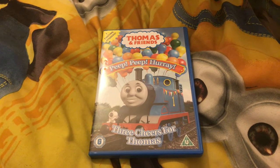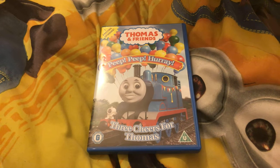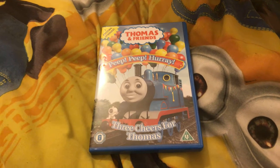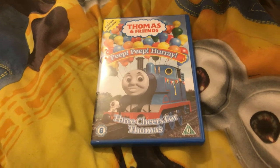Hi guys, it's Thomas and Friends, peep peep hooray! I got this today. I've seen all the episodes and I've had some great reviews. I'll watch it and do a review on it.